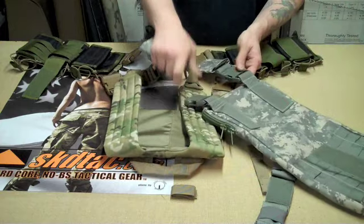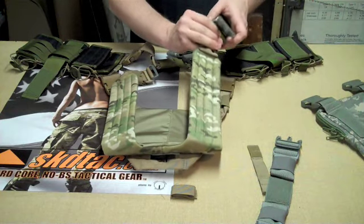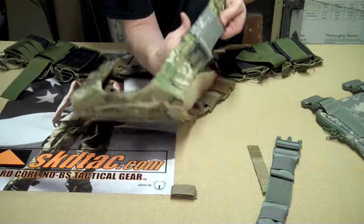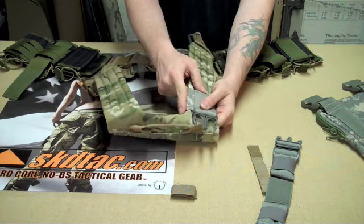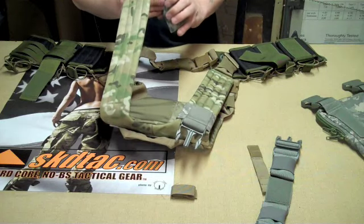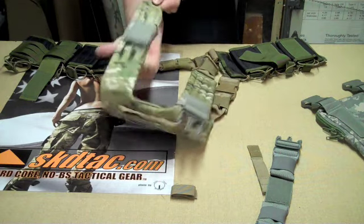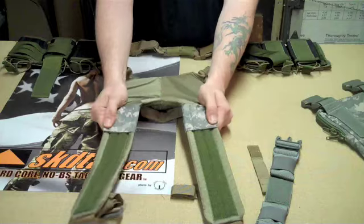Take off the two buckle hanger sleeves and put them on the padded harness with the buckle facing the rear. It's best to put them all the way up to the very top until they start hitting right in the radius. They can be adjusted down if you need to run the hydration carrier up higher. Run this one all the way up and push on the back to make sure it's engaging in the Velcro.